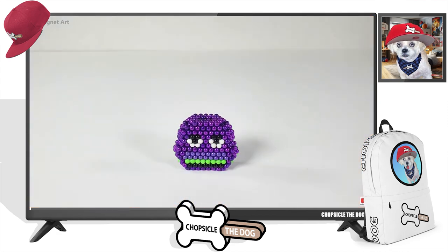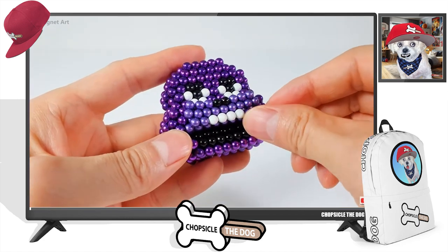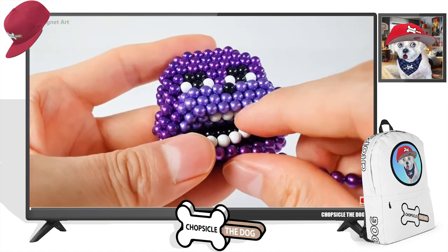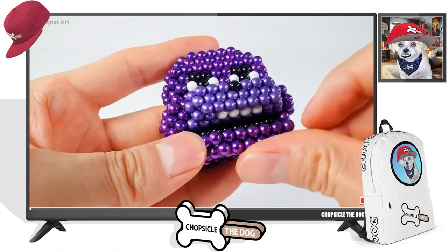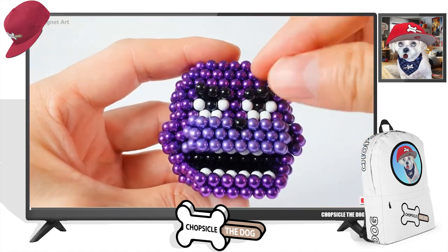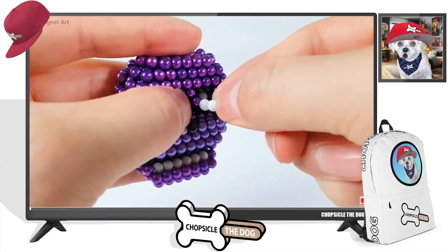Look who that is — I think that's going to be Bonnie the Bunny made out of magnetic balls. That is amazing art. They are doing an amazing job. These characters are kind of built well for magnetic ball art, I think.